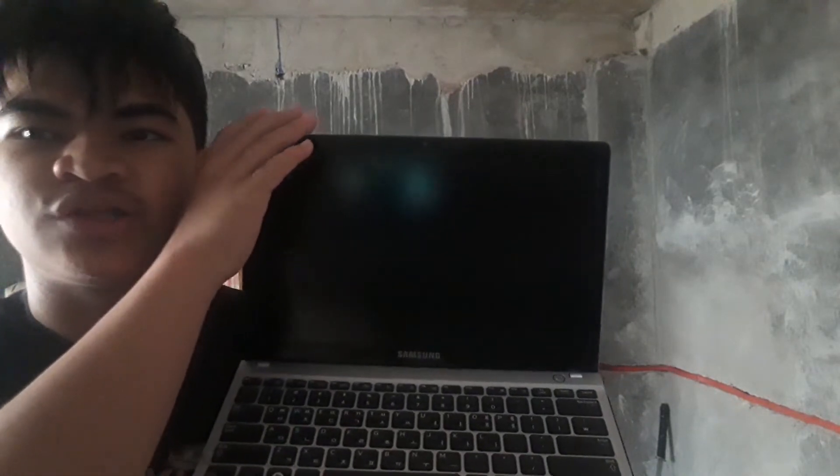And the worst part was this: this laptop cannot run Windows 11. And when I bought this laptop, there was this random number that says 118.